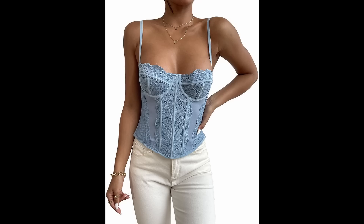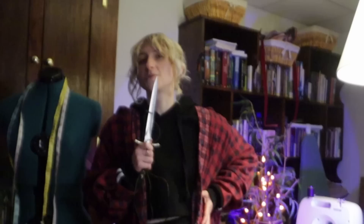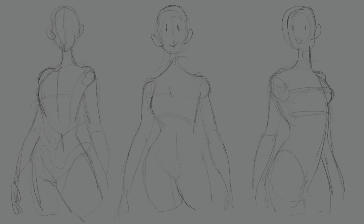Whenever I took this corset pattern, I also made a couple of pattern variations to use for this week's video. One is more of like a bustier pattern and the other one is like an underbust pattern. And then I also made one more that is just more of a corset belt pattern. So I'm planning on making three little corsets in this video.